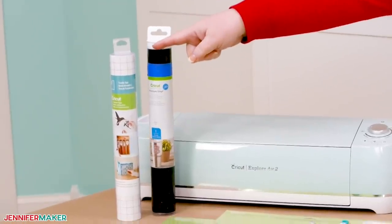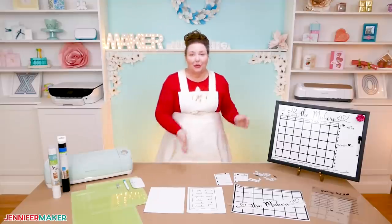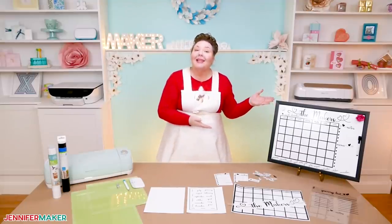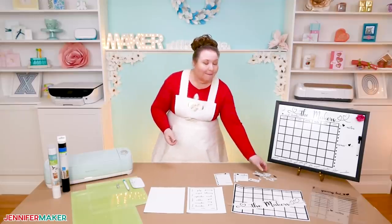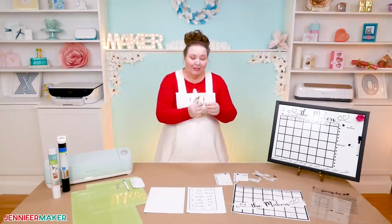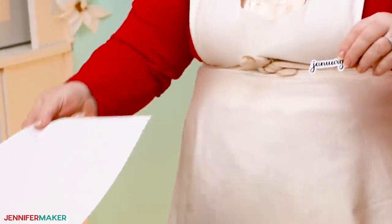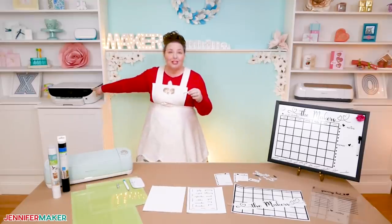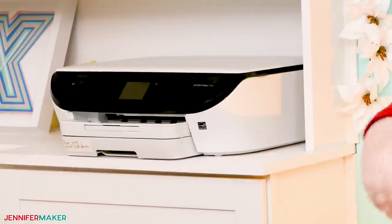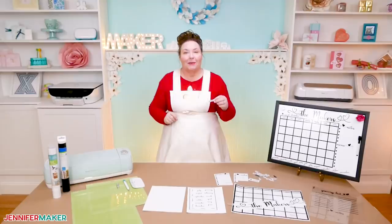Standard grip transfer tape will also be necessary to get the vinyl onto your whiteboard. To make the calendar perpetual so it works well into the future, we're going to create magnets from printable magnet sheets. These are really cool because you can move everything around as you need them. To print the magnets, you're going to want an inkjet printer. I'm using the HP Envy 7155, but most inkjet printers will do a great job here.